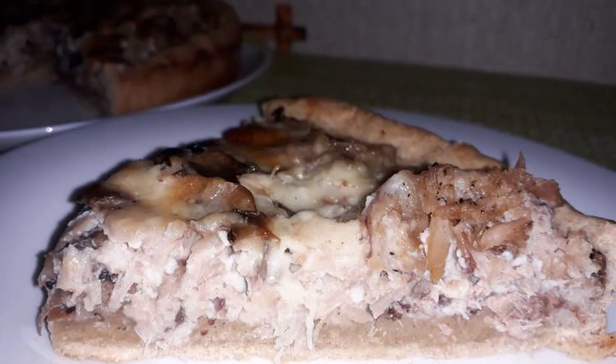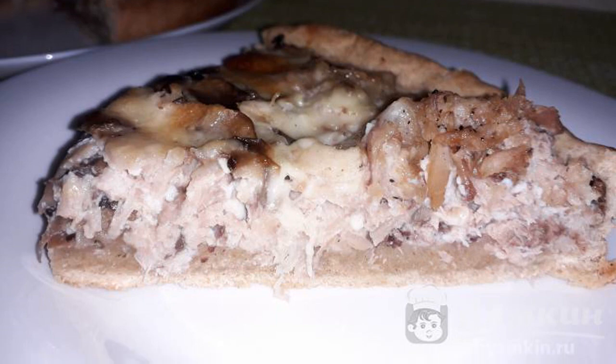The pie is equally delicious both hot and cold. Enjoy your meal.